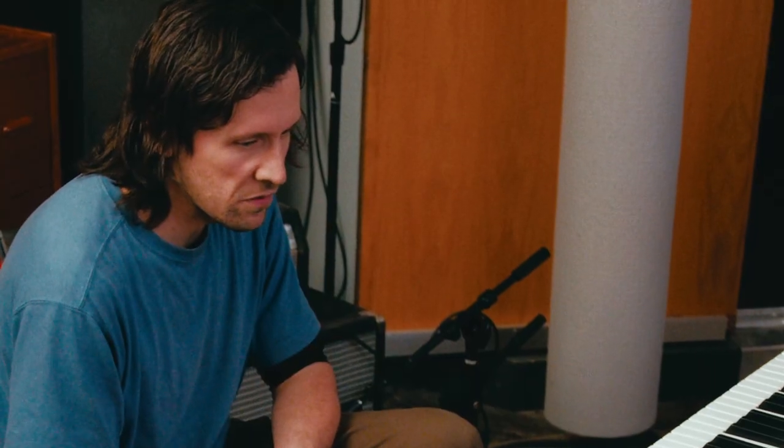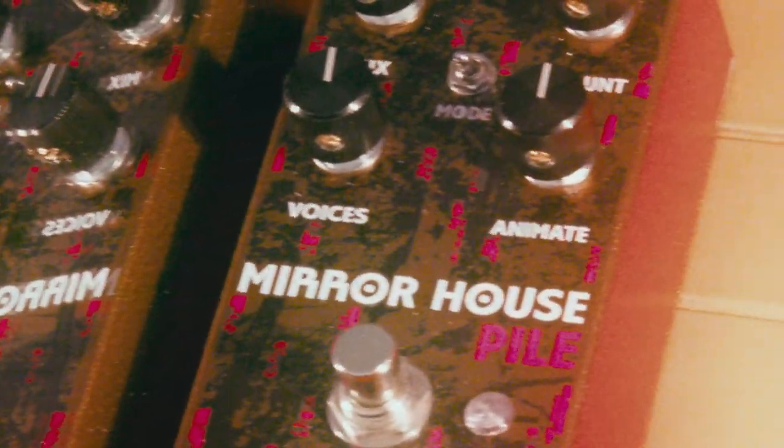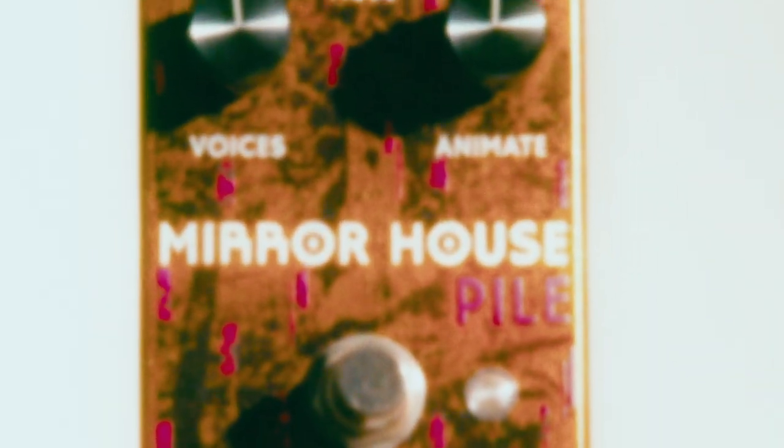I've been using a lot of detuning on both guitar and synthesizer. I've also been using a lot of parallel harmonies in writing music. Through collaborating with EAE, we came up with the Mirror House, which is a pedal that achieves both of those things, as well as some other stuff.